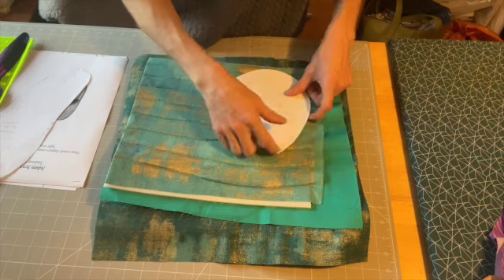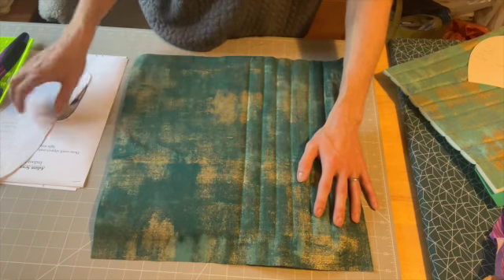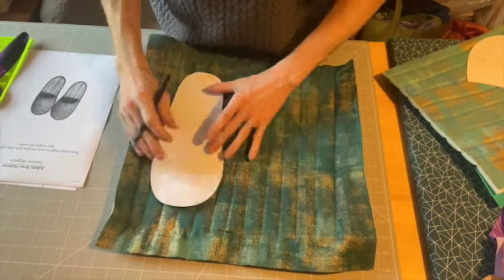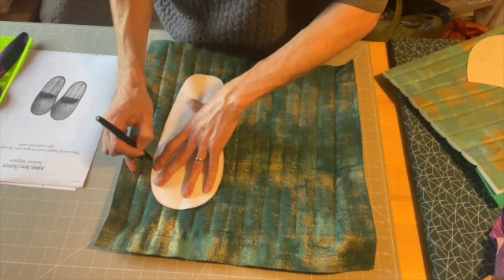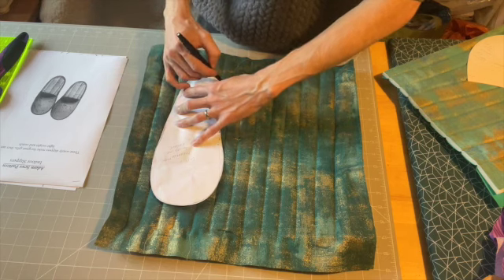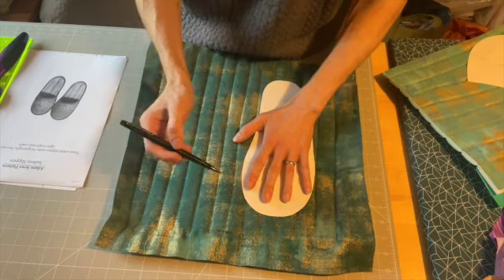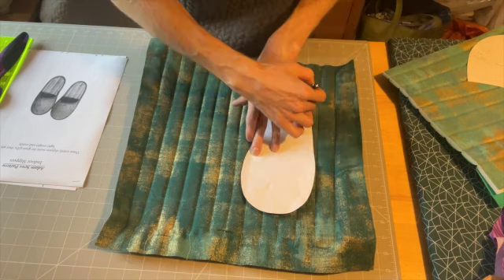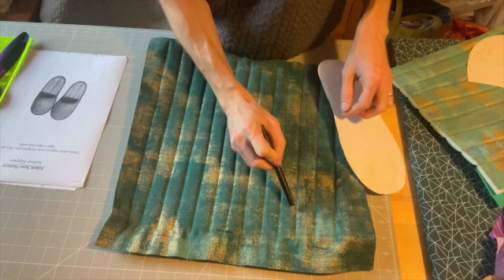We will trace off the upper pieces and stitch around the outline to seal the edges, the same as we do with the soles. I'm just going to finish quilting and then trace off the slipper pattern. I'll stitch at one-eighth of an inch the whole way around. I'm going to trace around the edge of my slipper pattern with a marker pen — this will be hidden in the seam allowance, so I'm not bothered if it shows. I'll flip it over and repeat.